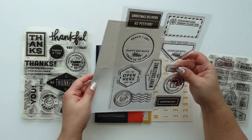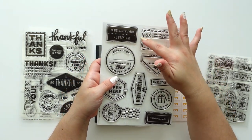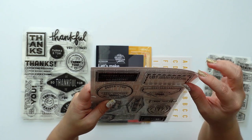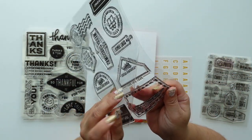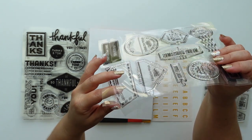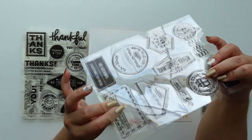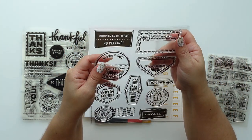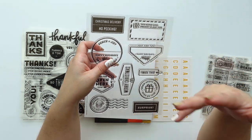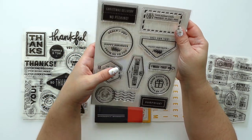This one is called 'Christmas Delivery' — again super big blocky stamps. I love this one. This border is so cute; maybe you could even cut it out with an exact knife. Actually, the sweet — oh no, it comes all in one thing. It's just that the indentation is pretty deep. The stamp is really raised, which is really good for stamping. I'm going to make a video talking about stamping on photos, so stay tuned for that.